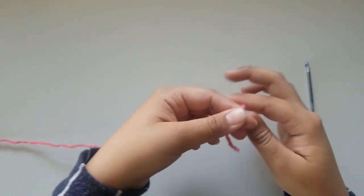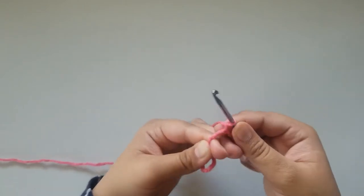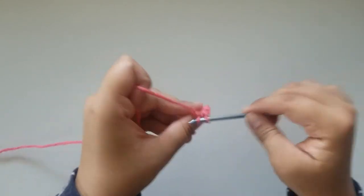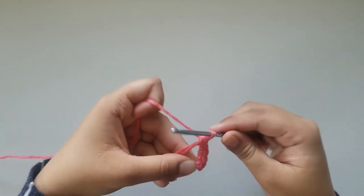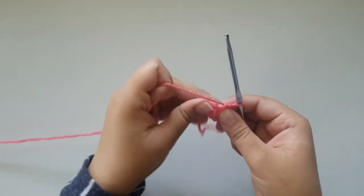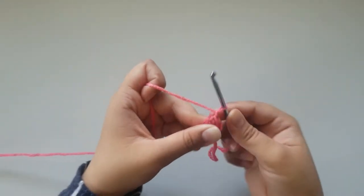Now we're going to move on to the ears. To start off your ears, you're going to make an adjustable loop and chain 1. Then you're going to make 6 single crochets into that loop. After you've made your 6 single crochets, pull on the yarn tightly so the loop can close. Now you're going to slip stitch into your very first single crochet and chain 1. You've just completed round 1.